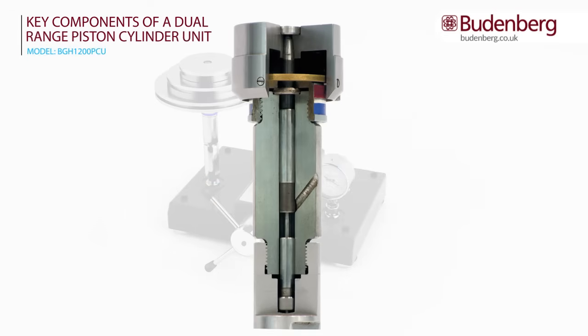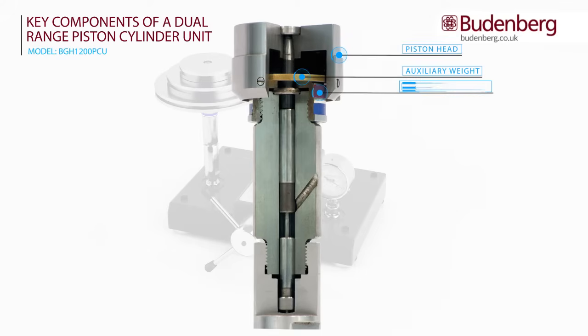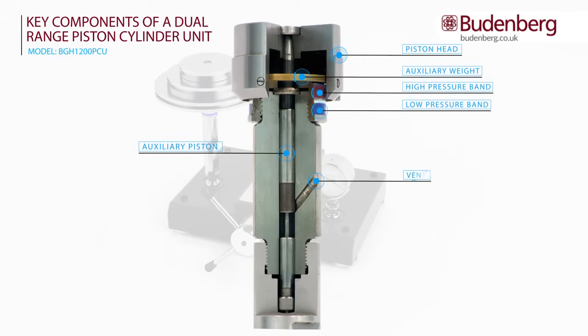The key components of a dual-range piston cylinder unit are: piston head, auxiliary weight, high pressure band, low pressure band, auxiliary piston, vent, high pressure piston, and low pressure piston.